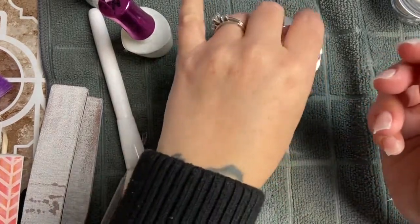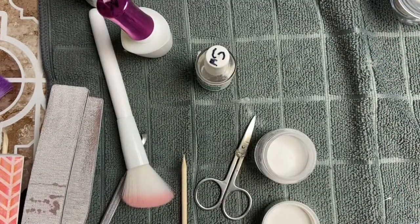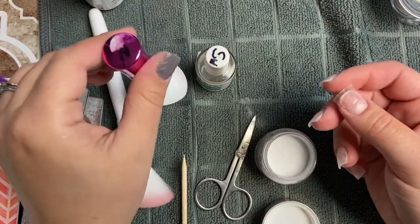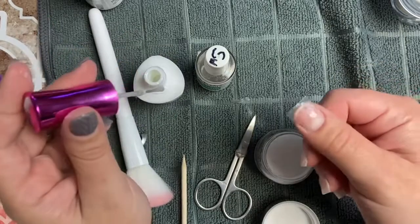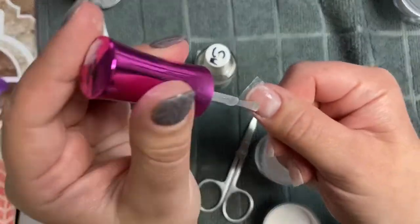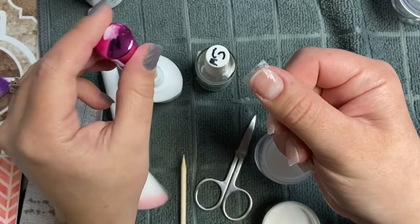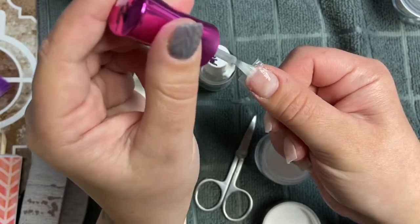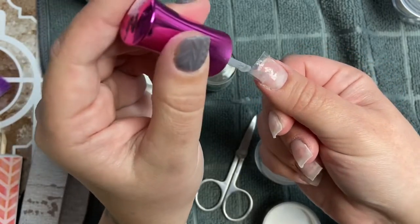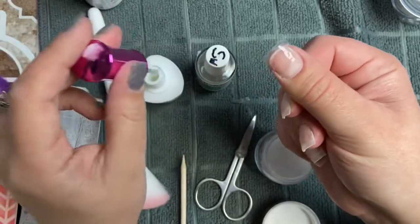Now that the glue is dried, you can just go in and cut the extension. I cut mine a little bit longer than what I want — I'm always afraid of cutting too much and ending up shorter than I want. Then I'm going to apply a thin coat of base just to that teabag tip, and you want to make sure you get the sidewalls really well.